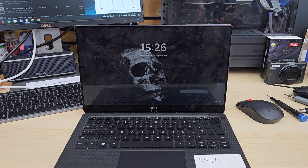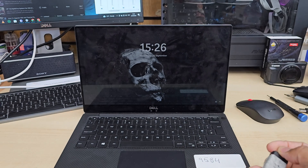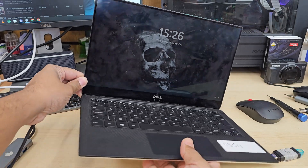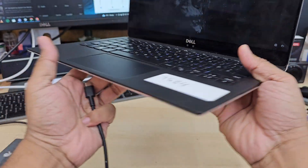This is the Dell XPS 13 9370 model and today we are about to install Windows 11. We're going to connect this bootable installer, the USB one.